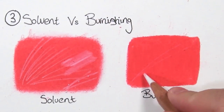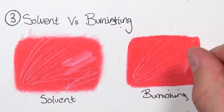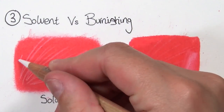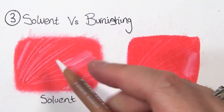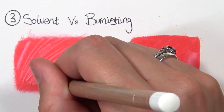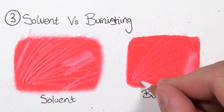When using solvent you're not damaging the tooth of the paper, so it can still accept additional layers on top. I love using the solvent technique when I'm doing animals or fur where I need to build up detail and layers gradually, whereas I like the burnishing technique for portraits where I want really smooth skin.